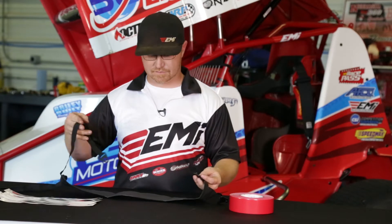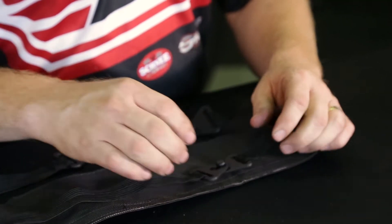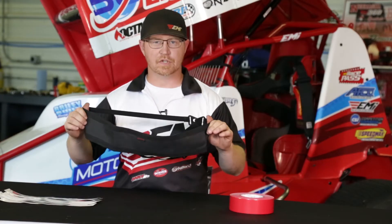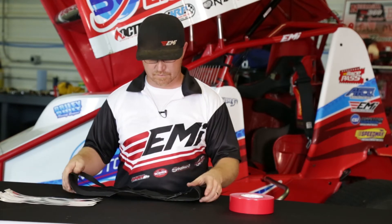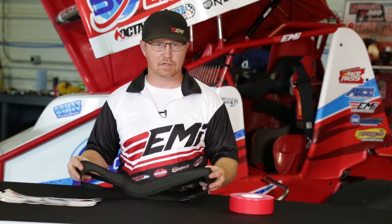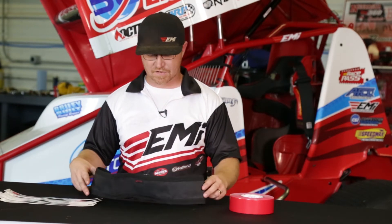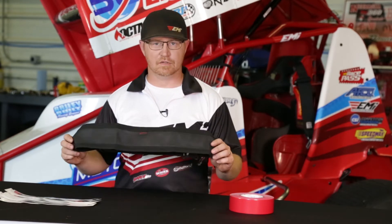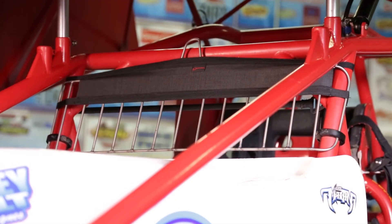It goes on and off really easy. It's a simple two-clip deal — one clip for the top and one for the bottom. It's an elastic design so that it can fit multiple variations of cars. We have guys use them for stock cars, modifieds, late models, sprint cars, micros, midgets, lightning sprints — pretty much anything in the 20 to 24 inch width range. A lot of guys have had great success using these.